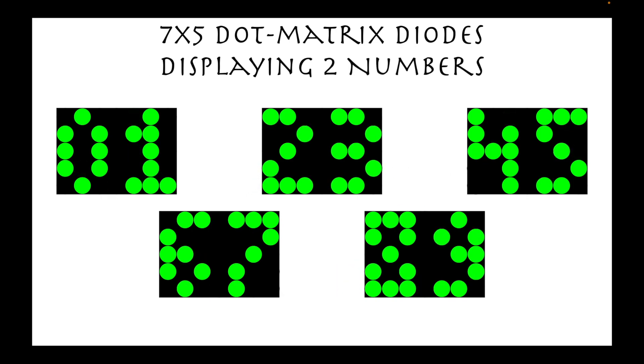We will also show you examples where numbers are displayed simultaneously from 0 to 9 in pairs.